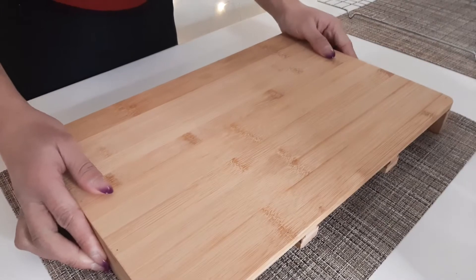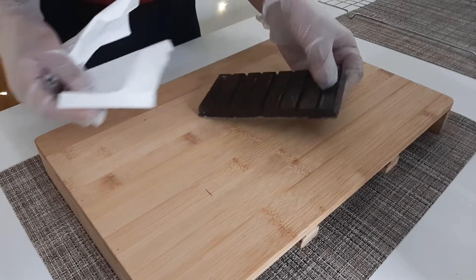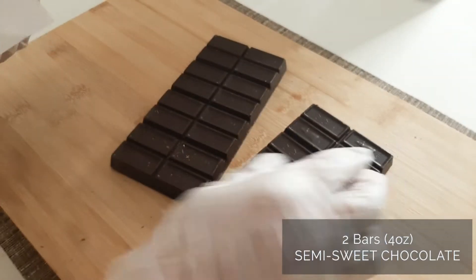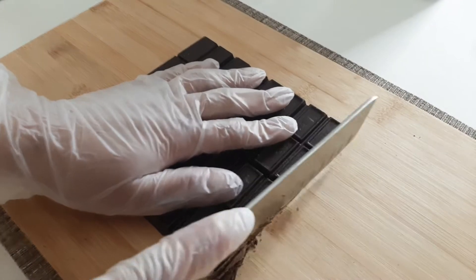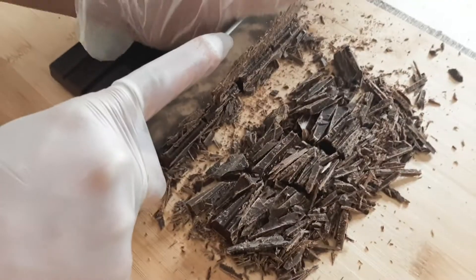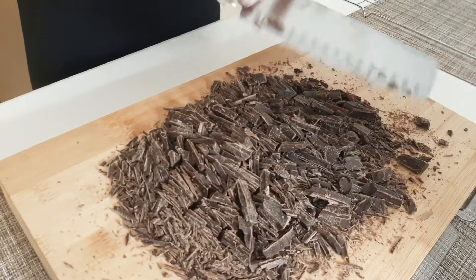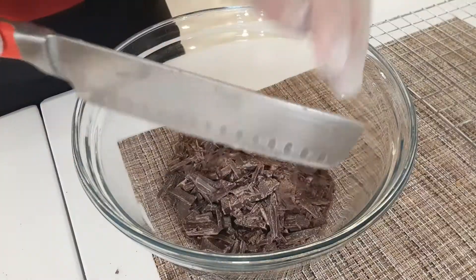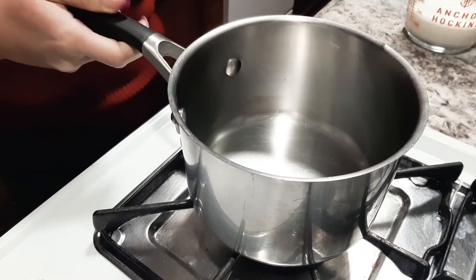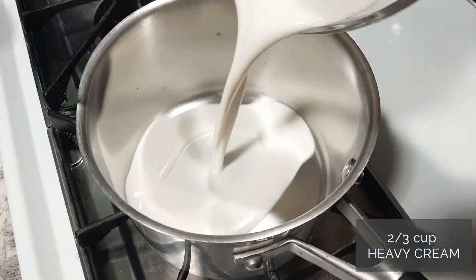To make our chocolate truffles, let's use our semi-sweet candy melts and chop them into pieces so that they will be easy to melt. Then let's put the chopped chocolate in a bowl and set it aside.